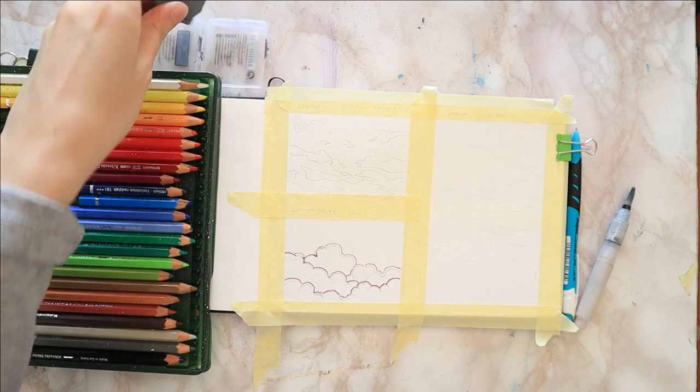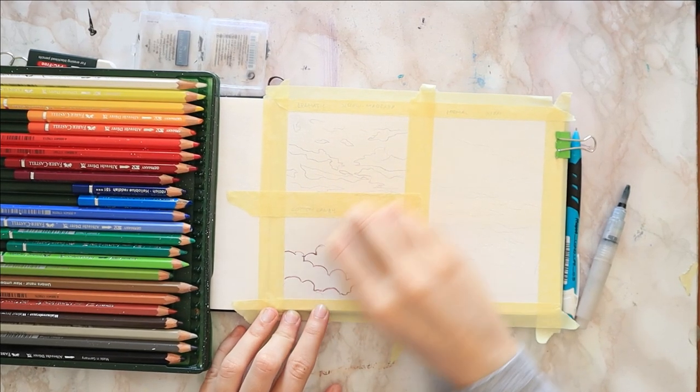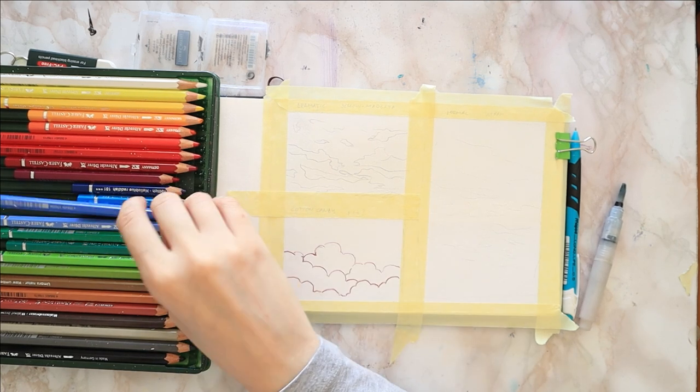I find kneaded erasers work great for erasing graphite, but they do not pick up the watercolor pencils.